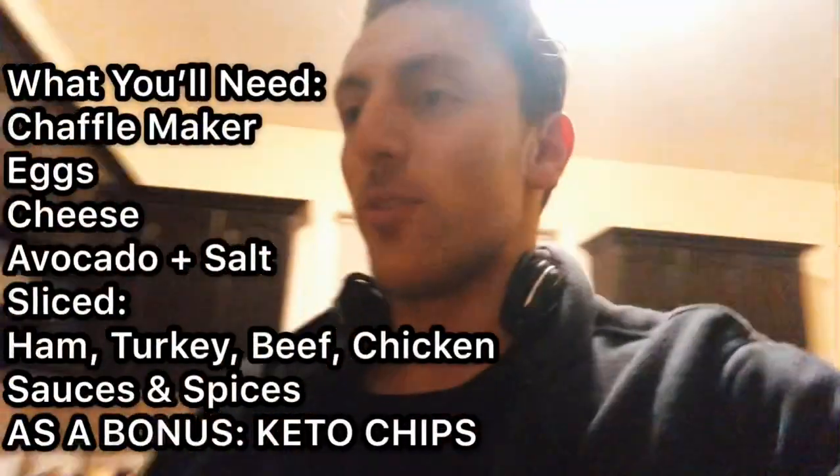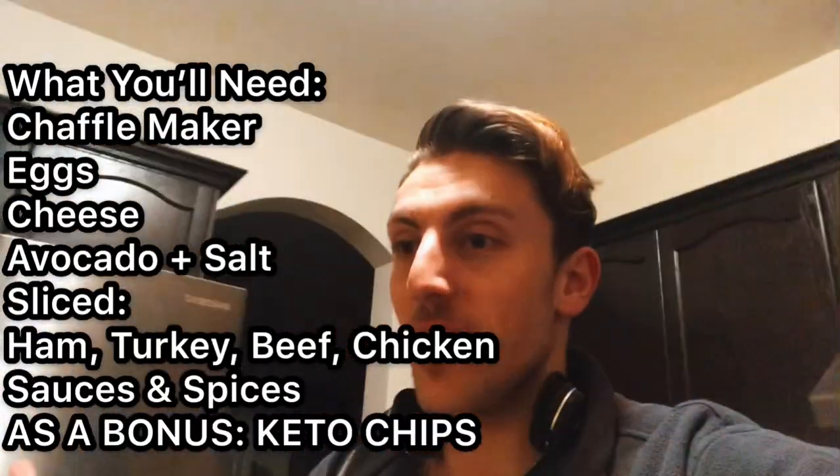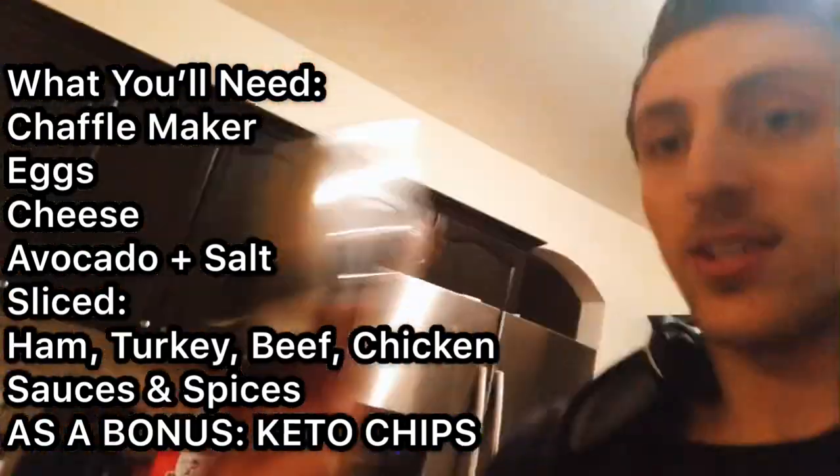Quick chafal recipe — this is going to be a sandwich recipe. Chaffles are pretty simple: they're basically cheese, eggs, and one of these things — a chafal maker, like a mini waffle maker. It just makes things easy, it's like 10 bucks on Amazon, link down below. This is one of the best tasting snacks and so effortless and easy.